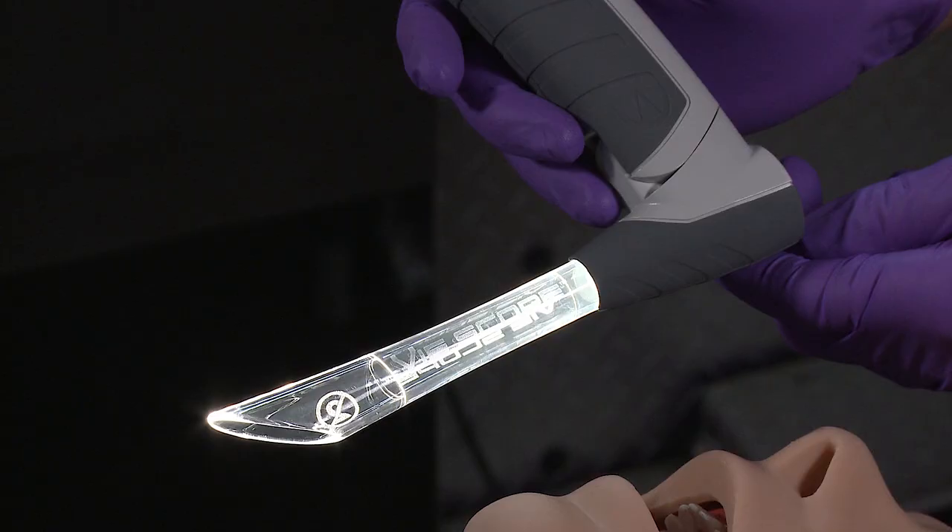Because the V-scope is not a traditional laryngoscope blade, there are a couple of things to remember about it that, once you learn, make it incredibly easy to use. In fact, the V-scope is so easy to use that in one of my first training sessions with some paramedics, some EMTs happened to be in the room too and wanted to try it. After just a couple minutes of training, every EMT was able to successfully place the bougie through the V-scope into the airway and introduce an endotracheal tube into the airway in a training mannequin on the first try.